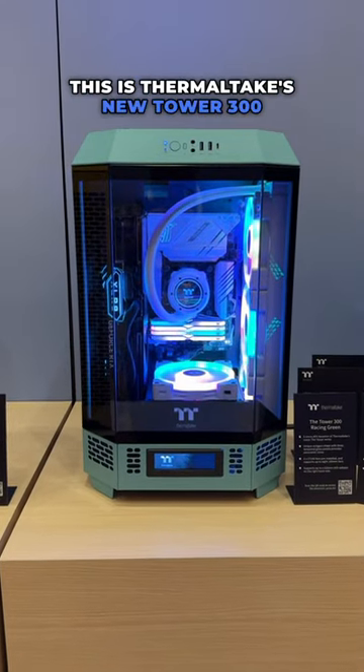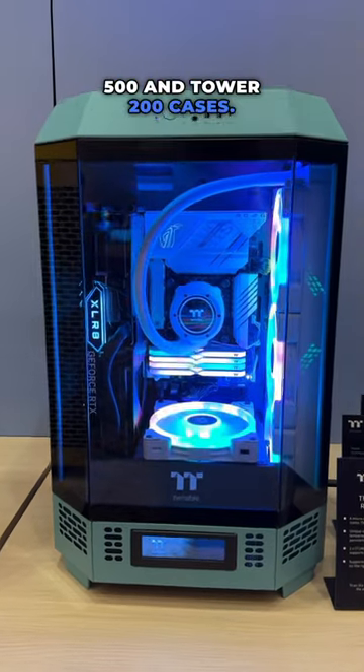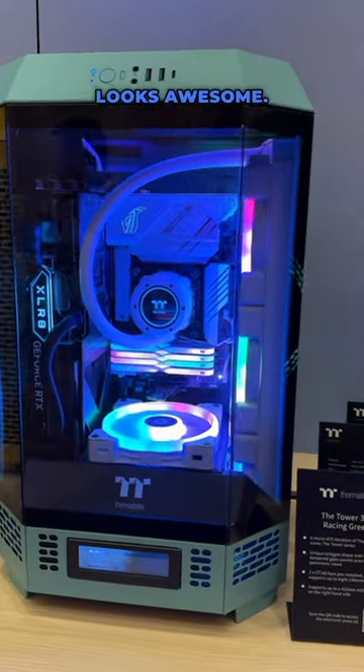This is Thermaltake's new Tower 300 case, which will sit between their current Tower 500 and Tower 200 cases. The big change that Thermaltake has made here is that the case has more of an octagonal shape, which we think looks awesome.